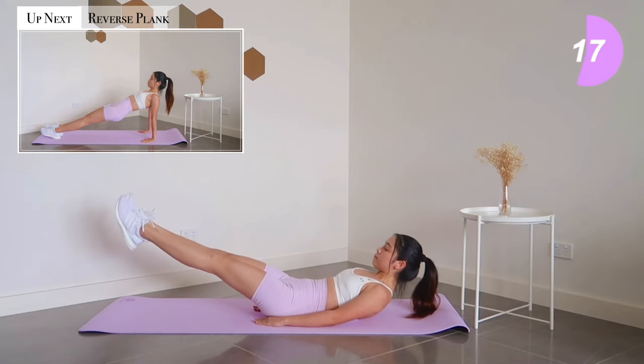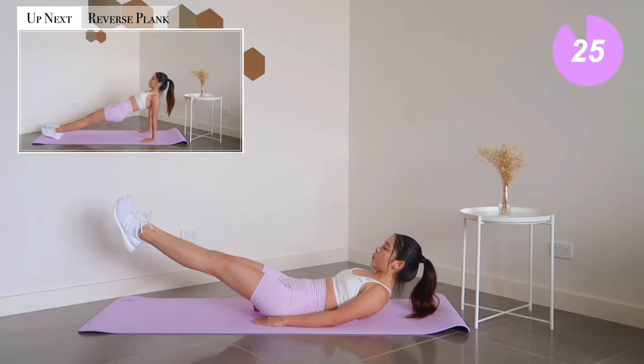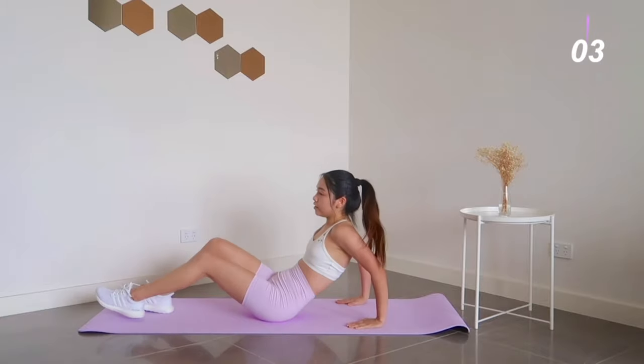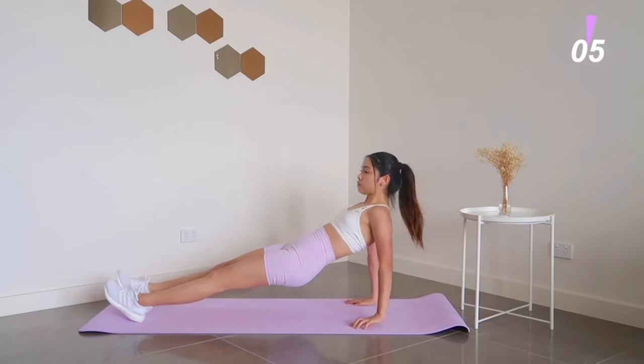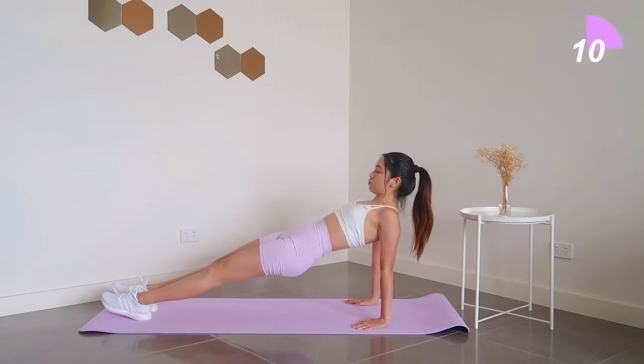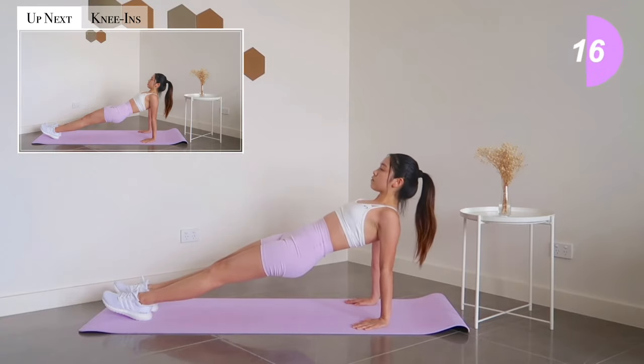Next exercise: reverse plank. Ten more seconds left — get ready for reverse plank knee-in.